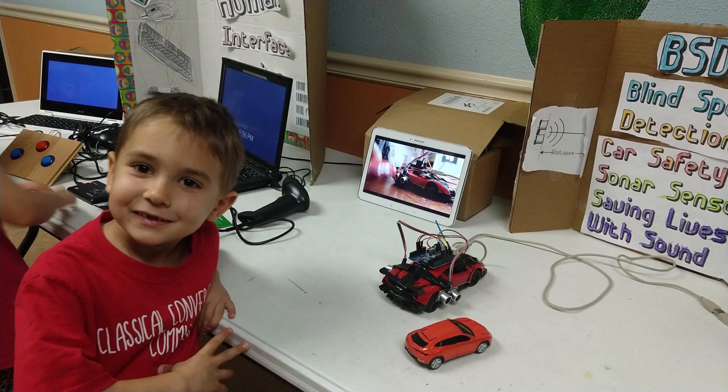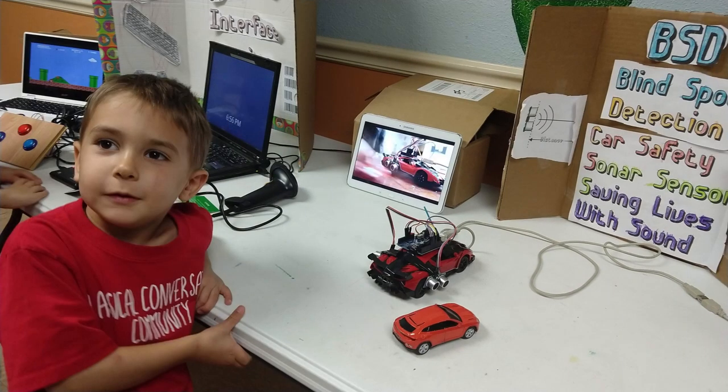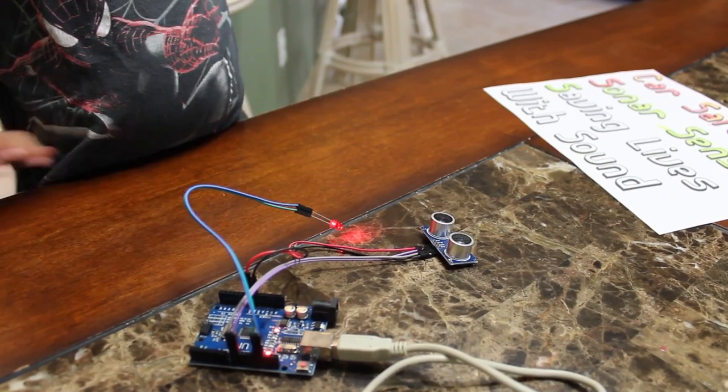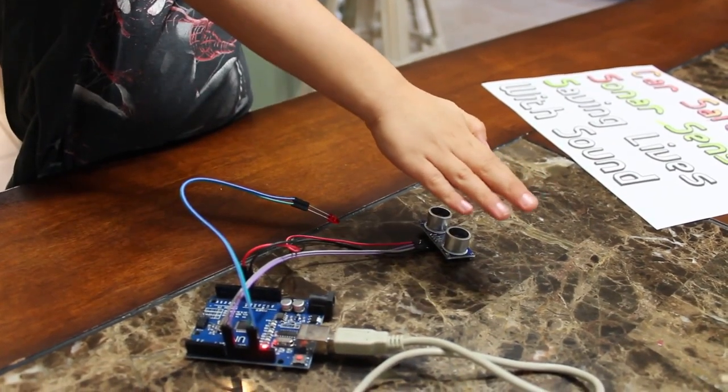He did a wonderful job — a very basic explanation. He basically just said: this is a car, it uses sonar, which is sound, to detect when something's there and lights up an LED. It's basically what he said in his presentation. He did a great job, and I just wanted to share this video of him getting it all ready. Thank you.